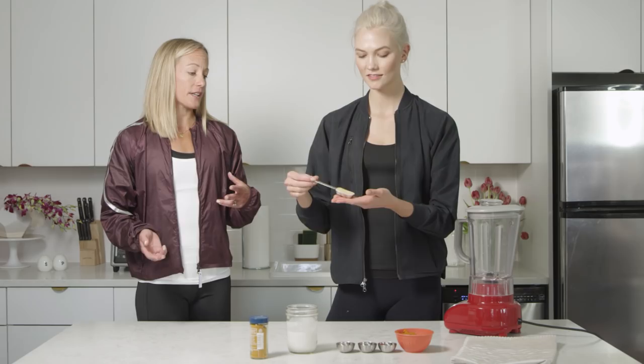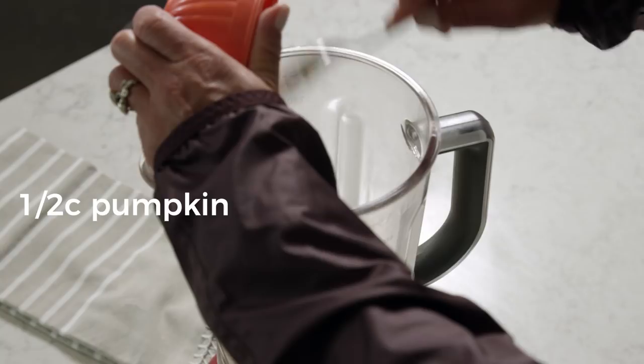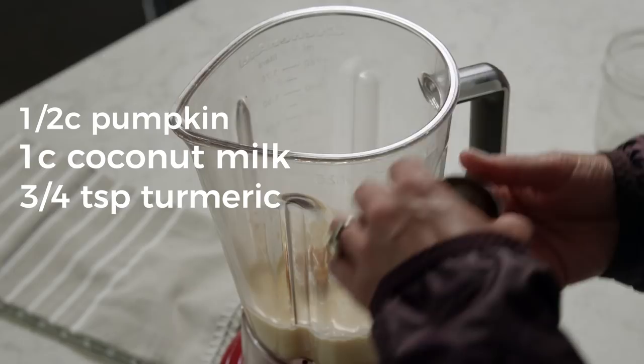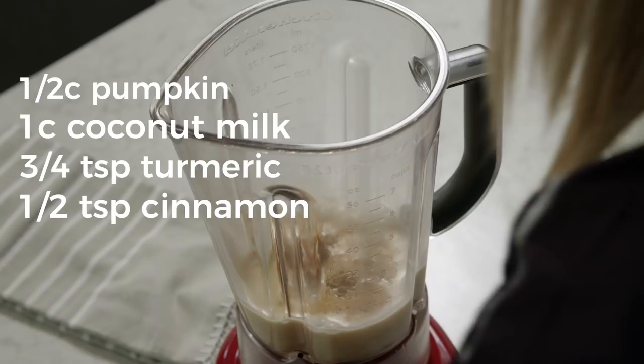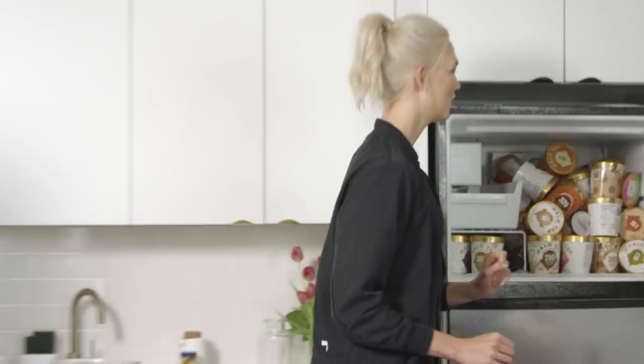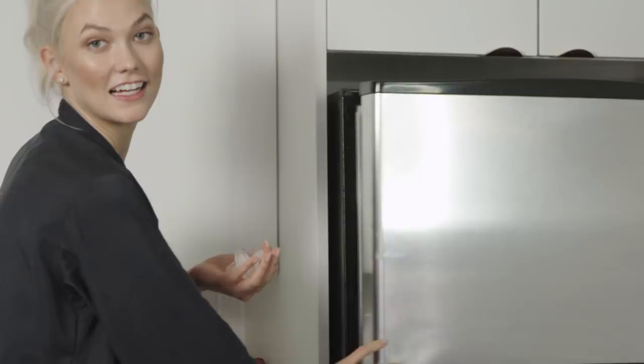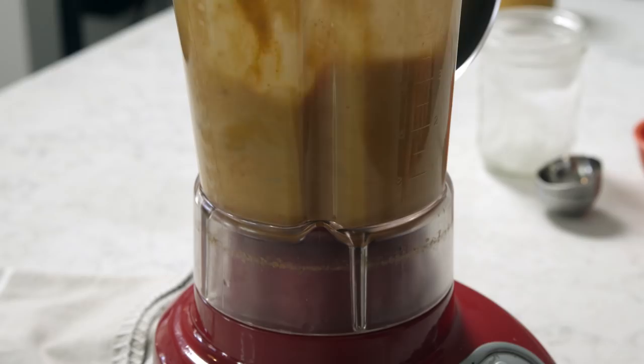If it's local honey, it can help with allergies and the immune system in general. So we'll start off with a half cup of pumpkin. This is our coconut milk — a cup. Three quarters of a teaspoon of turmeric, throwing that in. Half a teaspoon of cinnamon, quarter teaspoon of ginger. And lastly, our raw honey. Why is it so healthy? Just because it's local, it's going to give you some immune support for allergens that may be in your area. So now we add about four or five large ice cubes. Ready? Now we'll just puree it all.